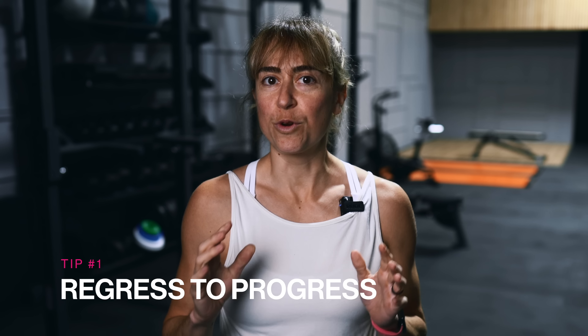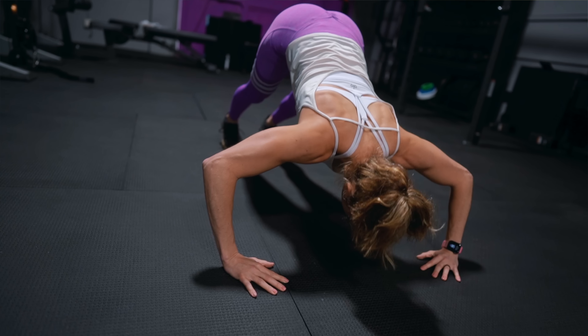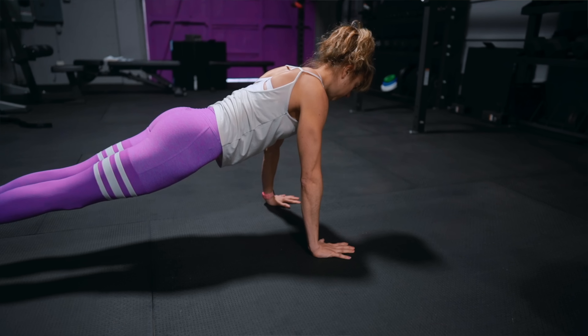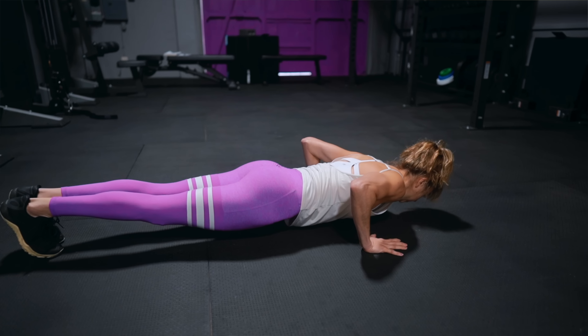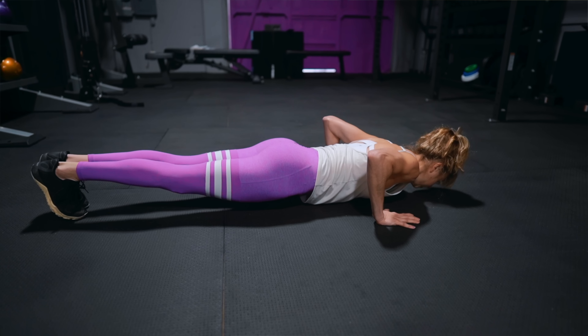Tip number one is regress to progress. Sometimes you have to take that step back to truly improve. Often we just keep trying a variation we haven't earned and then wonder why we're not progressing. It's because we keep cheating or compensating to do a harder variation than we can control. This can not only lead to injury, but can often keep us stuck. Proper form using the correct muscles to power the movement is what makes us efficient with an exercise, and this efficiency is what strength truly is.